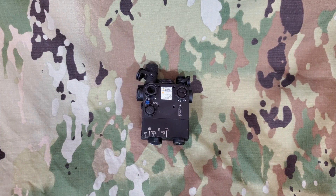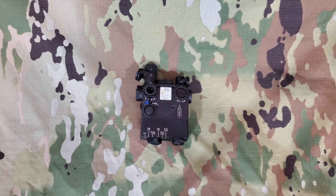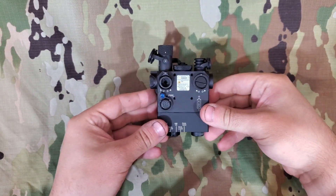All right guys, Day Noodles here. Today we're going to be taking a look at the Steiner D-Ball I2 9007.